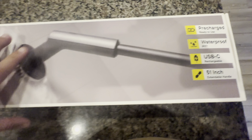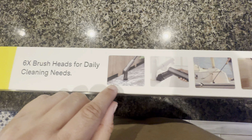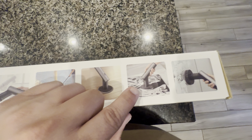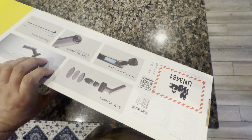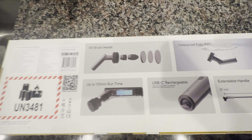It's got a 51-inch extendable handle, and it comes with six brush heads for daily cleaning. You can scrub your floors, around your faucets, your shower — all that kind of stuff. It has up to 110-minute run time and is fully waterproof.